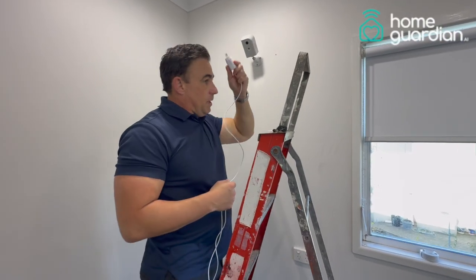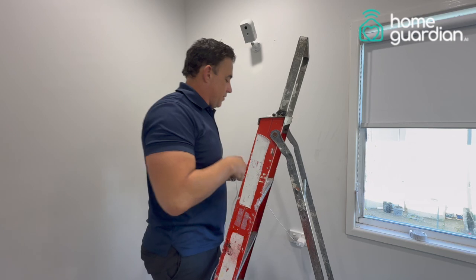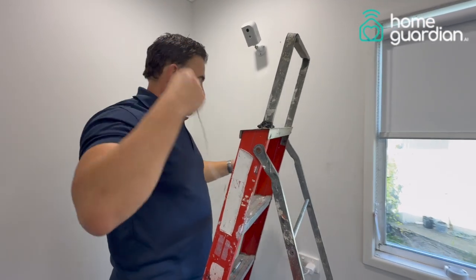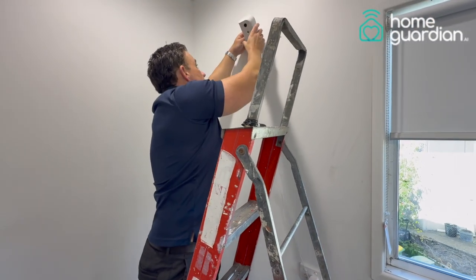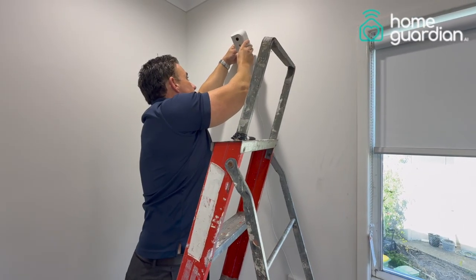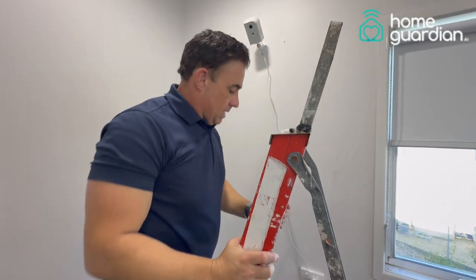The next step is to plug the power in. We supply a 3 meter cable in case the plug is further away, and then simply put this into the back where the USB-C port is — your device will come online. And installing the device is as simple as that.